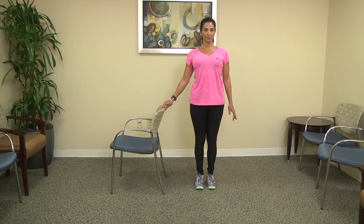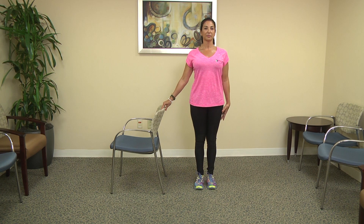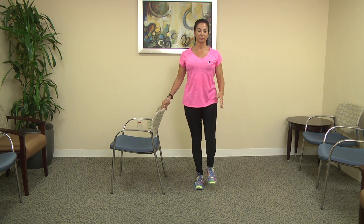From here, take a nice deep breath, roll the shoulders back, and try to relax the body as much as possible. When you work balance it's all about focus and control. The key to success is to stand tall on the leg that's supporting you and try not to lean on it.